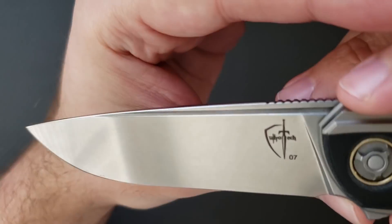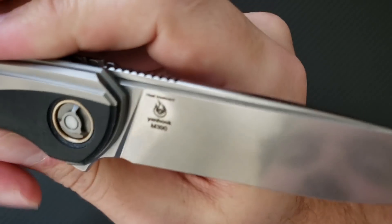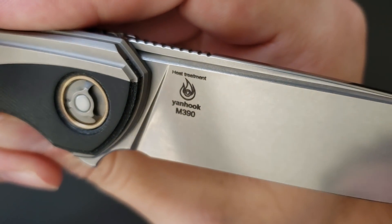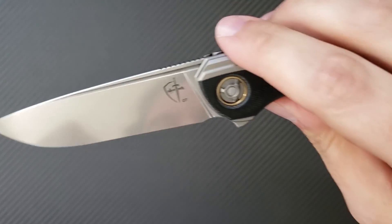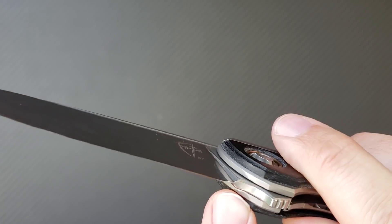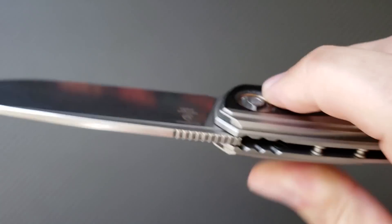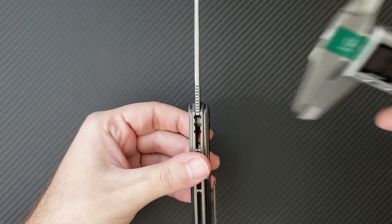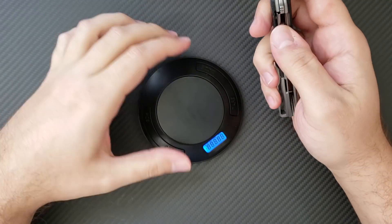Let's break this knife down anatomically. Up front is the M390 blade. They use various different steels, but this one proudly shows the heat treatment at 63 Rockwell as mentioned in the certificate — very reassuring. I love M390; it's an absolute great steel. Take a look at the way they've ground this blade — super, super thin grind. Look at the lack of material at the plunge grind. The blade stock is coming in at 127 thousandths, so with such a thin stock and thin grind, you're going to have an absolute beast of a performer.